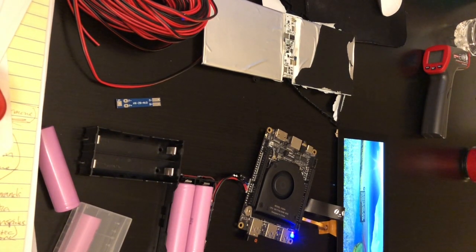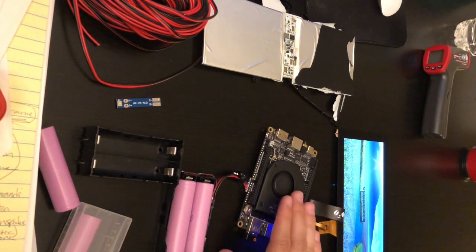Hey everyone, Project SBC. Today I want to show you how to make your own DIY 18650 battery pack for the Latte Panda Alpha.